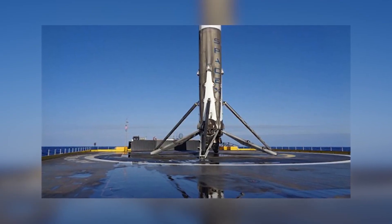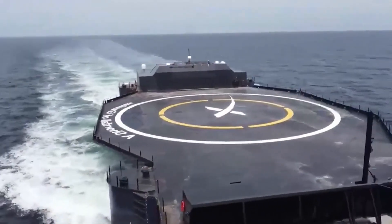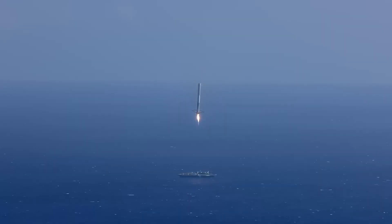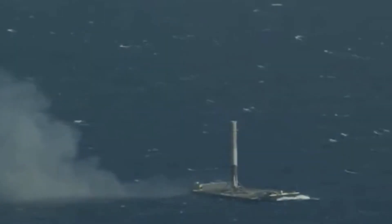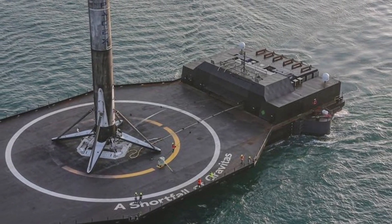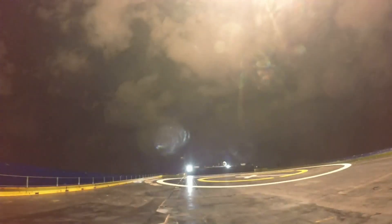At first glance, it might seem unnecessary. SpaceX has been using these drone ships for years without any major problems. Plus, the drone ships are already in the ocean, surrounded by water. Why not just use seawater instead of spraying water onto the deck? To answer these questions, let's break down what the new system does, why it was introduced, and how it might work.